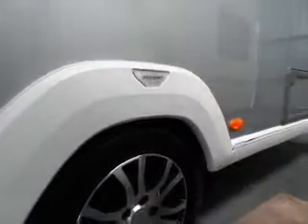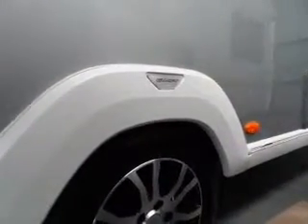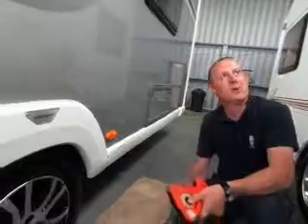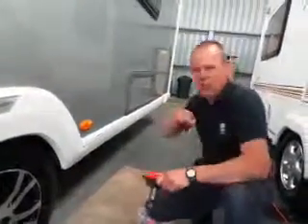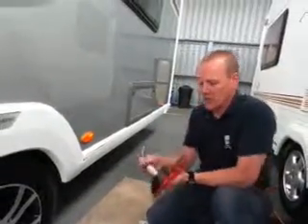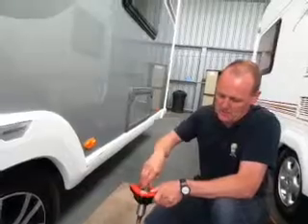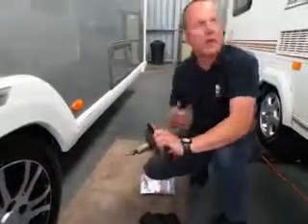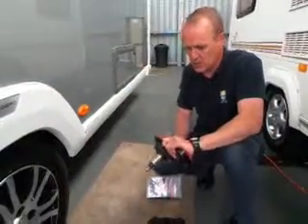Once you've got it in line — it makes it so much easier. Just tweak it back a little until you line it up. You've got the threaded piece that goes in and a special little spanner. All you do is just wind that in — you don't need to force it, just tighten it.